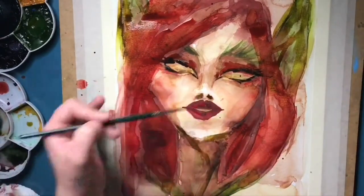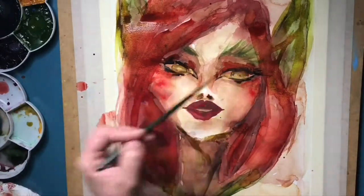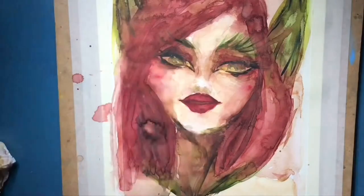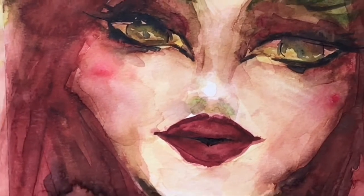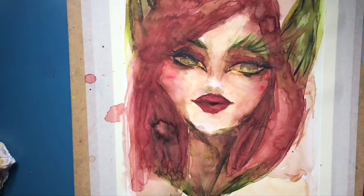Well, this is pretty much it. I hope you guys like this video and find inspiration. I know I break many watercolor rules, so if you feel like giving me advice, I would gladly take it. I hope you like it and I hope you watch my next videos. Bye!